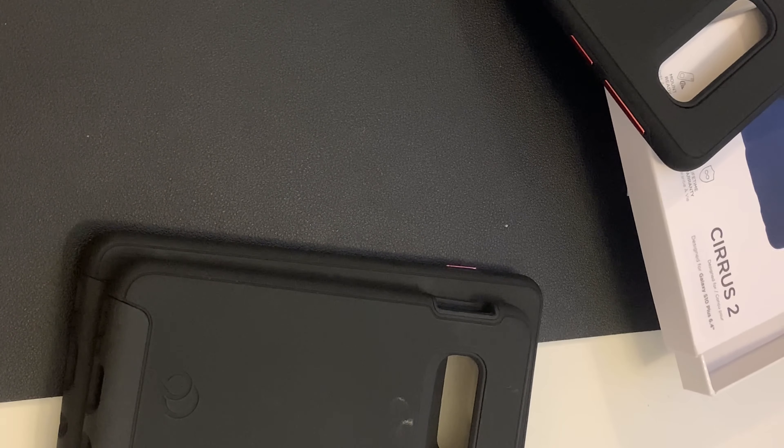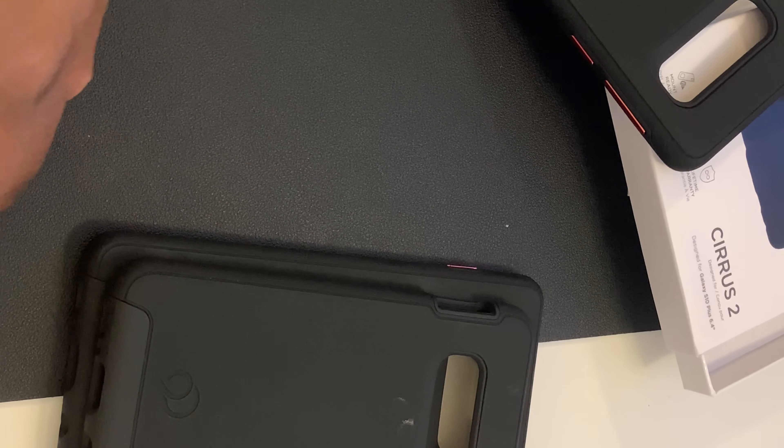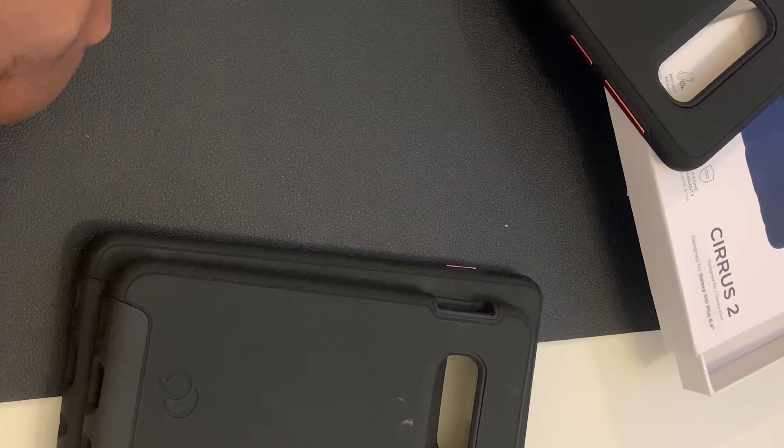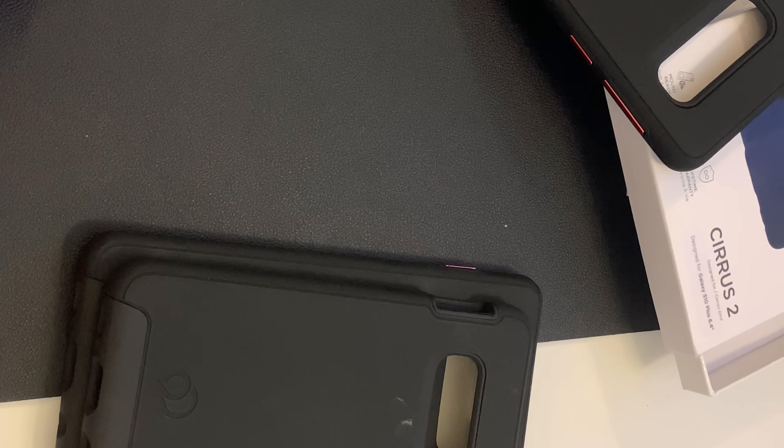That's what we know for now about the Galaxy S10 lineup — they're coming out soon and we're enjoying that Samsung goodness. This is your man BG Tech Life. Follow me on Twitter @BG_TechLife, follow me on Instagram @BGTechLife. If you're not subscribed, go ahead and subscribe. Peace.